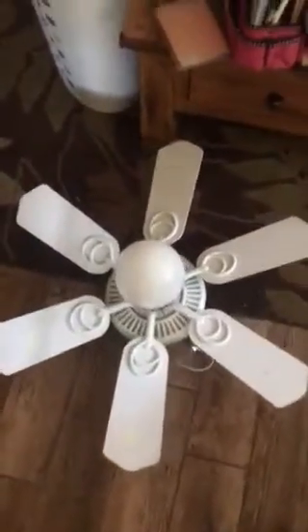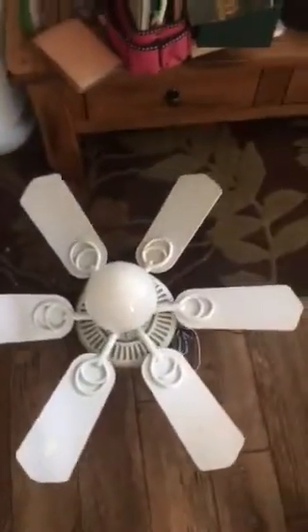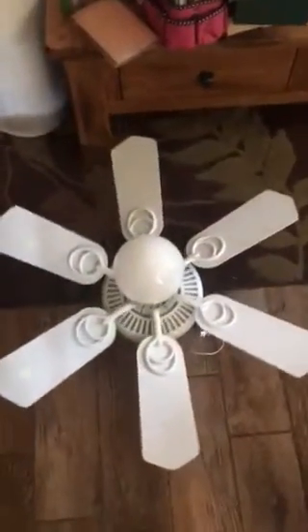Hello everybody, it's FanBan2000. I just got another fan today. This is a 36-inch Hampton Bay Minuet 2.